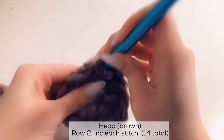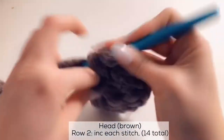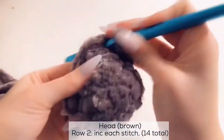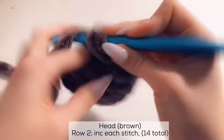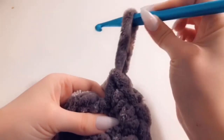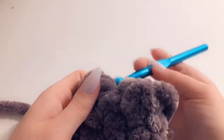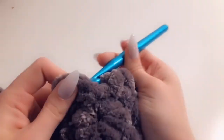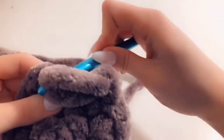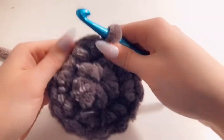Continue counting: 5, 6, 7, 8, 9, 10, 11, 12, 13, 14. Then lift this loop up all the way and go into the very first stitch. Pull through from the back, grab the loop, put it over, pull it through, and tighten again. We're all done with the second row.